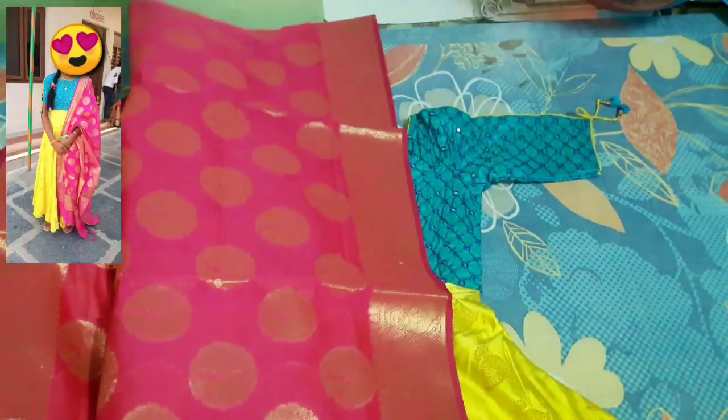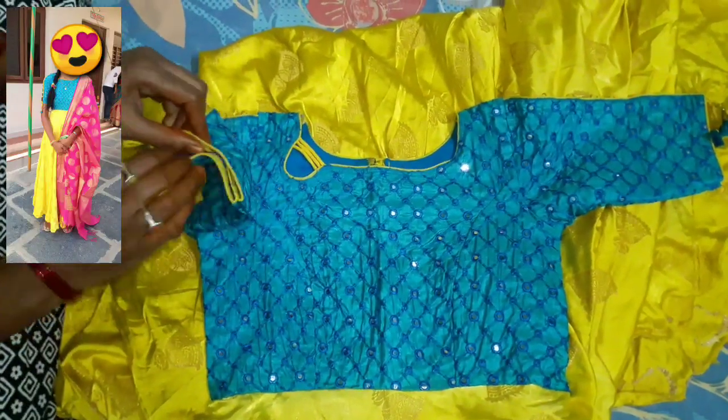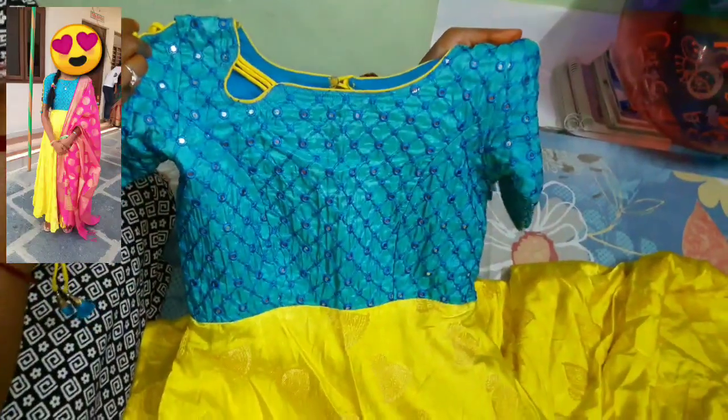I am going to check the first dress. It's called Patti Wear dress — a beautiful Magenta Pink color. This is a spare for you at $650. We have a pipe bottom, a peacock blue color, with mirror work. We have a latest model with a boat neck.